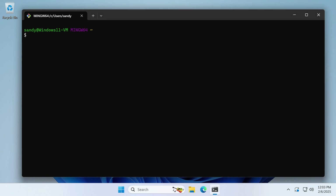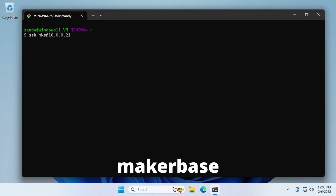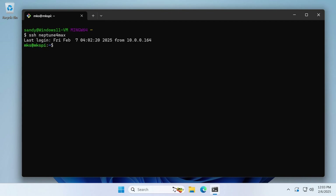If you haven't used SSH before, you can start by typing SSH and then the username for the printer. For the Neptune 4 Max, that's MKS, then the at symbol, and then the IP address for the printer — for my printer it's 10.0.0.21. Then if you hit enter, it'll prompt you for the password. For the Neptune 4 Max, the default password is MakerBase. However, if you followed the steps in our previous video, you can use whatever alias you created. I've created Neptune4Max, hit enter, and you've remoted directly into the printer.